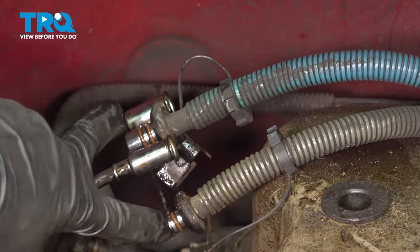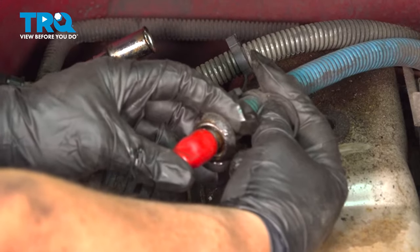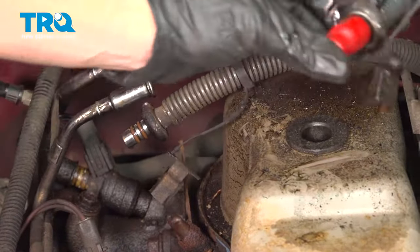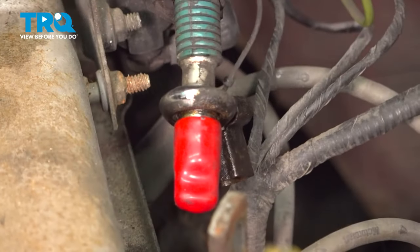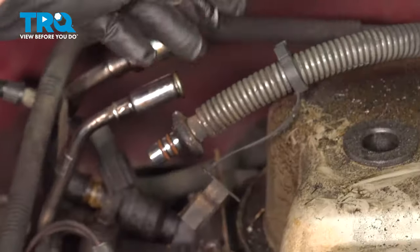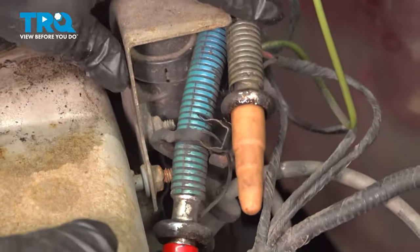Now get some caps, cap off the lines and cap the rail off. I save caps through the years on everything — this just helps so there's no residual gas dripping out. Keep those aside.